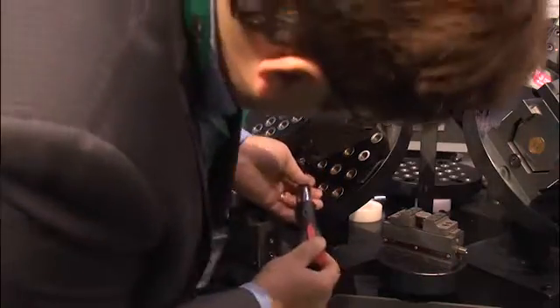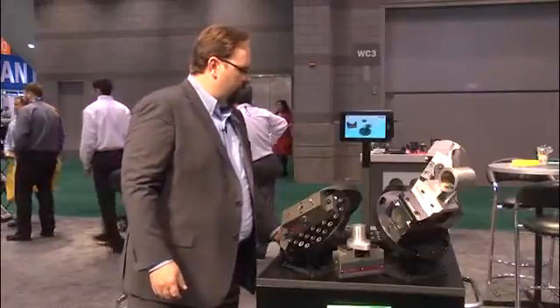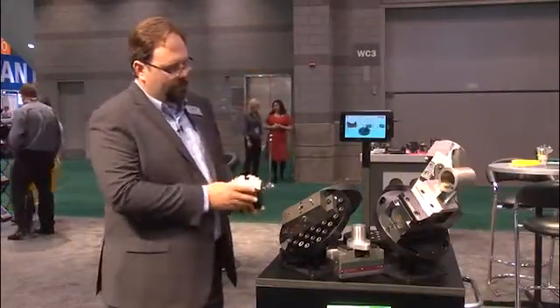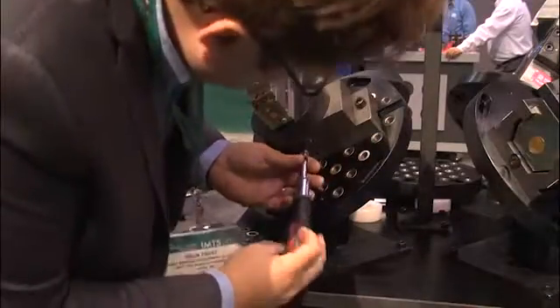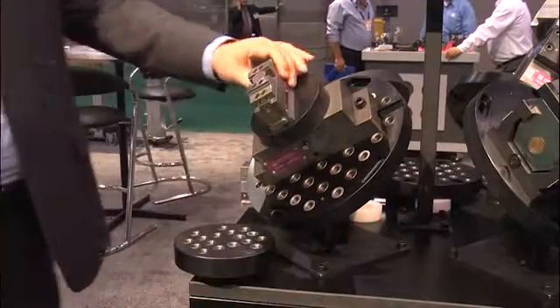You can easily connect any work piece to it. We also have blank fixture plates. And we do have a full range of vises available for this product, including this 40mm concentric vise that also goes on here. It's just that simple to be able to change back and forth between tooling.